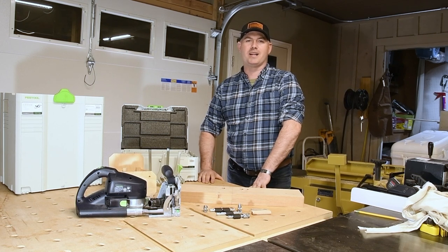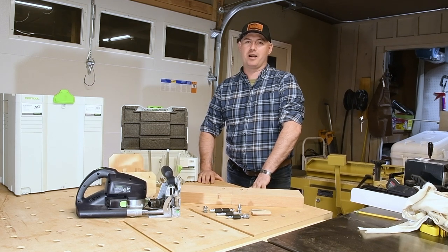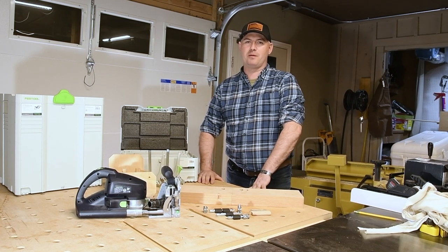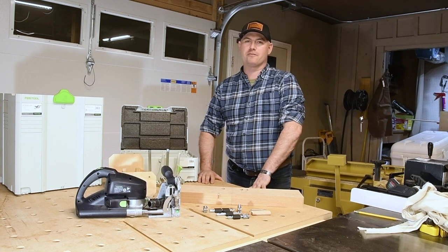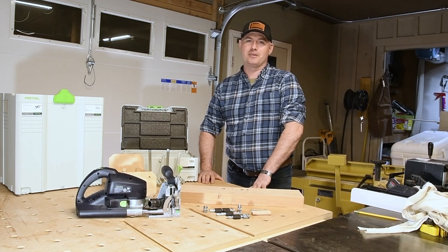Today I want to show you how awesome the Knockdown Connector Set is by Festool for the DF700. My last two commissions have required this set and I could not have assembled them ahead of time. They are great for putting together large pieces of furniture and for anything that you have to disassemble in the future. This is especially great for military families that are moving constantly.